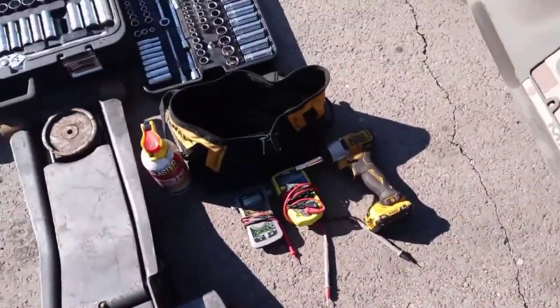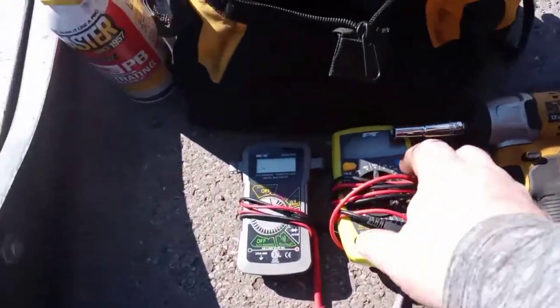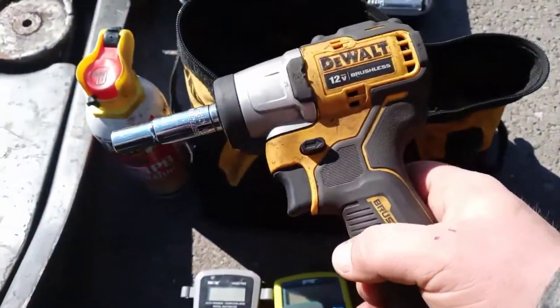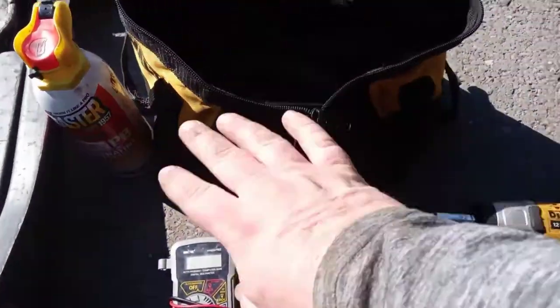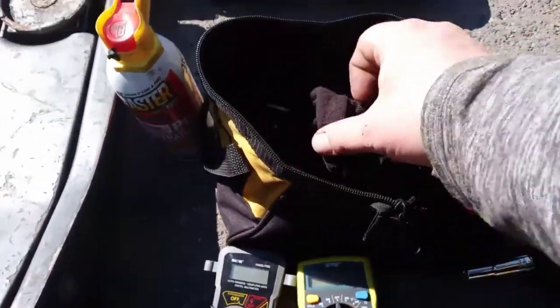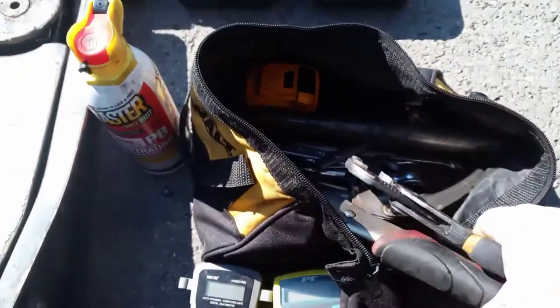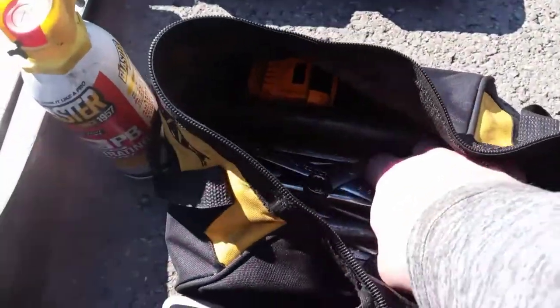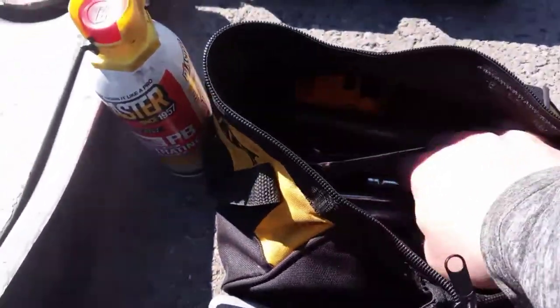The next bag — I carry my multimeters, my code readers, my impact wrench. I'll carry 20 or 30 different box-end wrenches. This is what I usually use on a daily basis, or if I'm doing a diagnosis and I don't want to get a bunch of tools out, you'll have little hand bags like this which make it a lot easier.